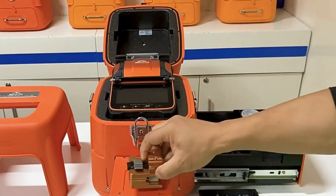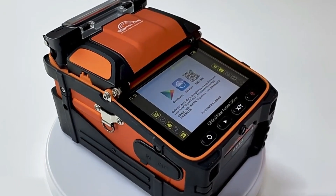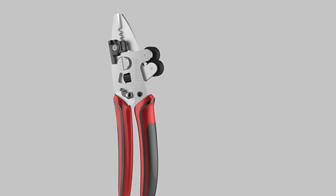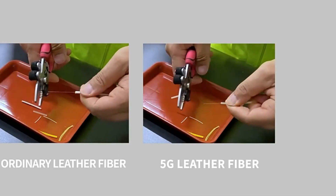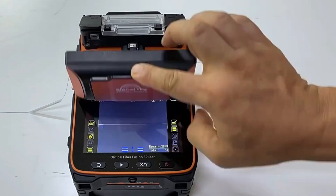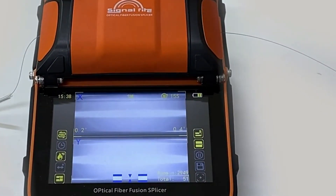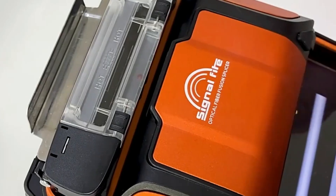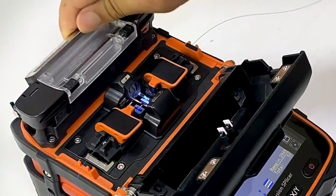Number 5: SignalFire AI-9. The SignalFire AI-9 Optical Fiber Fusion Splicer is a professional fiber optic splicing tool with advanced features that enhance speed and accuracy. It is suitable for working with single mode (SM), multi-mode (MM), dispersion shifted (DS), and non-zero dispersion shifted (NZDS) fibers. The splicer has a 5-inch TFT color display, a 6-motor autofocus system, and low splice losses. It also offers real-time control and calibration, ensuring optimal fusion conditions.